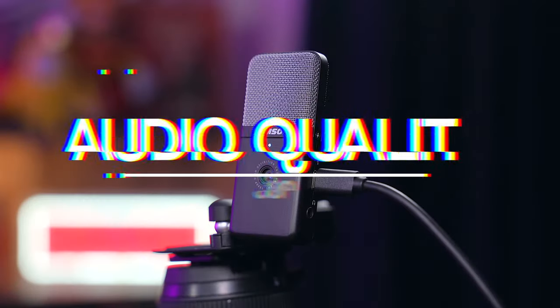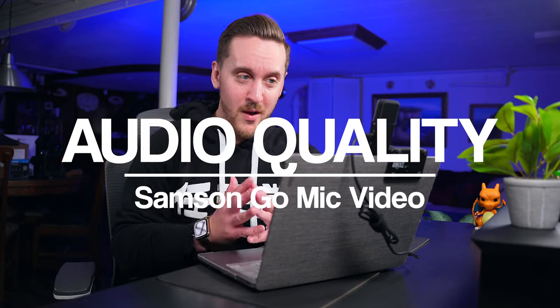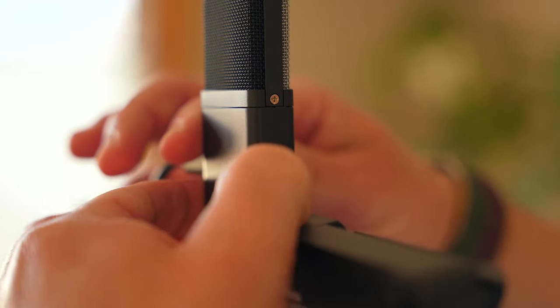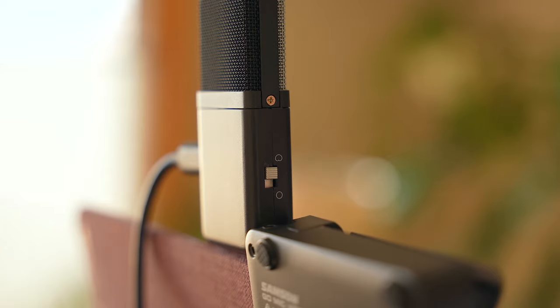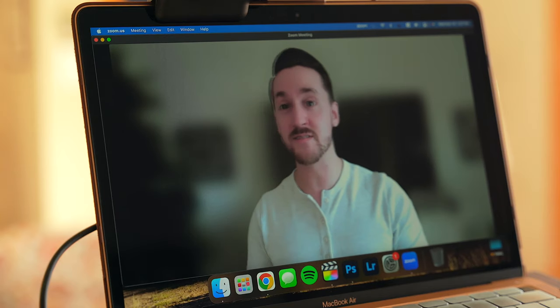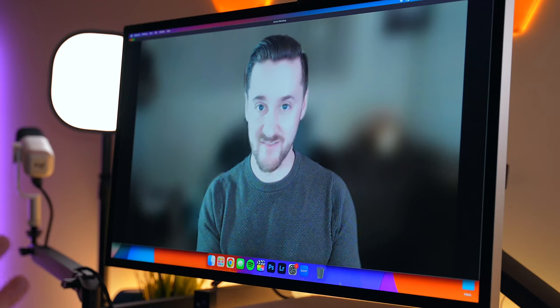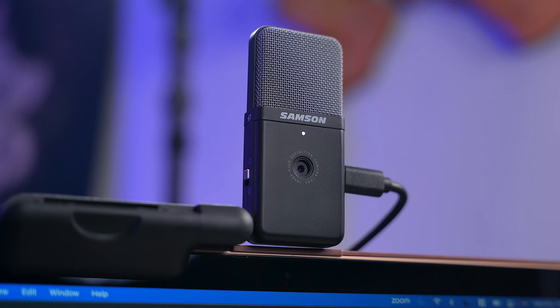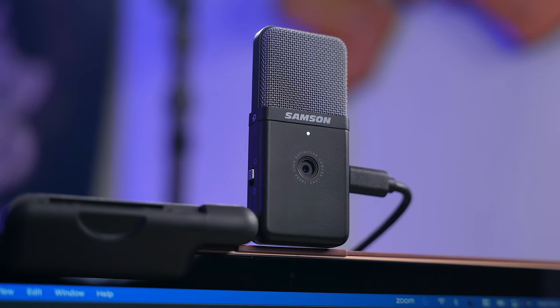As far as audio goes, the GoMic Video sounds pretty awesome. This is a multi-pattern condenser microphone and you have the option to switch between omnidirectional or cardioid pickup patterns. Cardioid focuses more on what's in front of the microphone, while omnidirectional can pick up sound all around the microphone. Cardioid is good for one person and omnidirectional is better for multiple people around the room, say for a conference call or something like that.